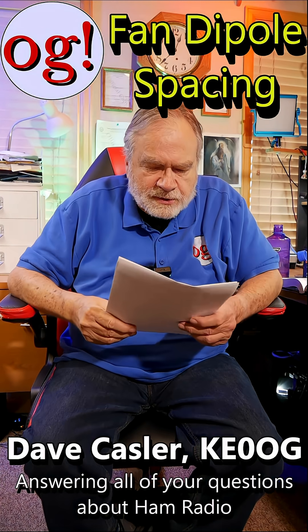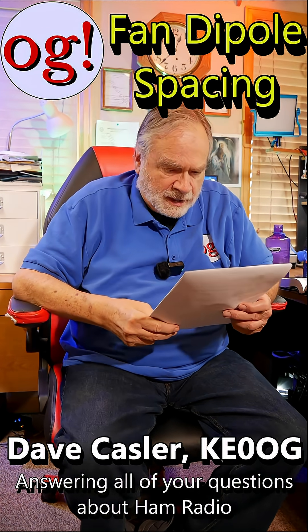This question is from Scooby Wilcox on PXFG1. He wants to put a wideband VARA HF gateway on 80, 40, and 30 meters. He's thinking fan dipole — great choice. He has two questions.